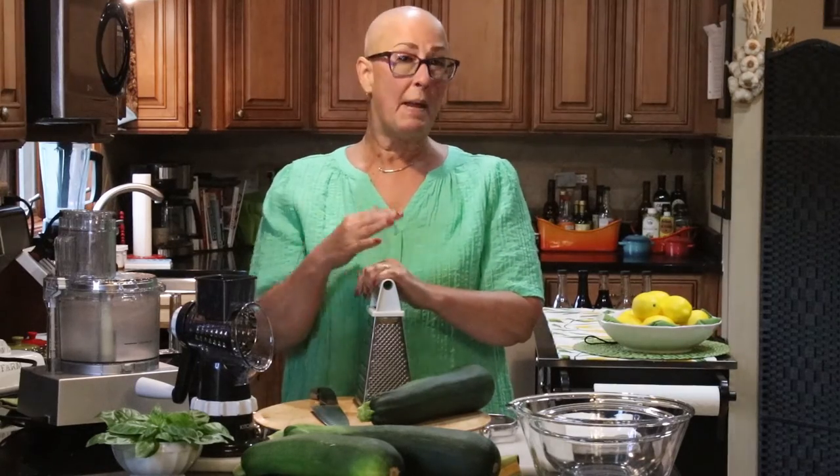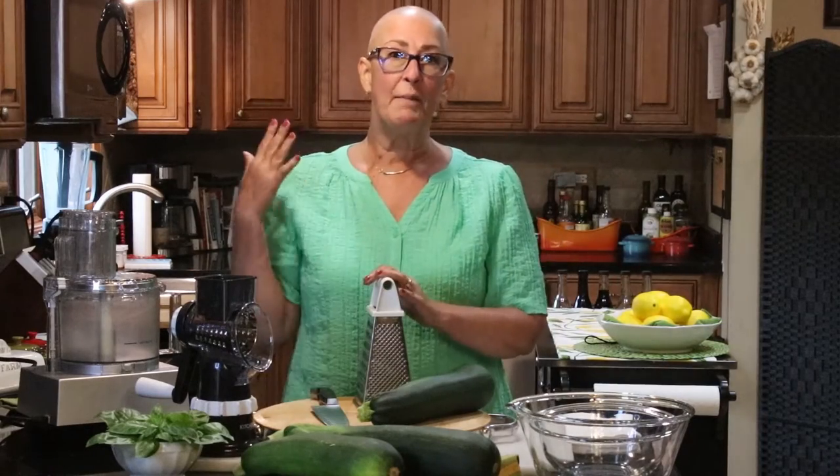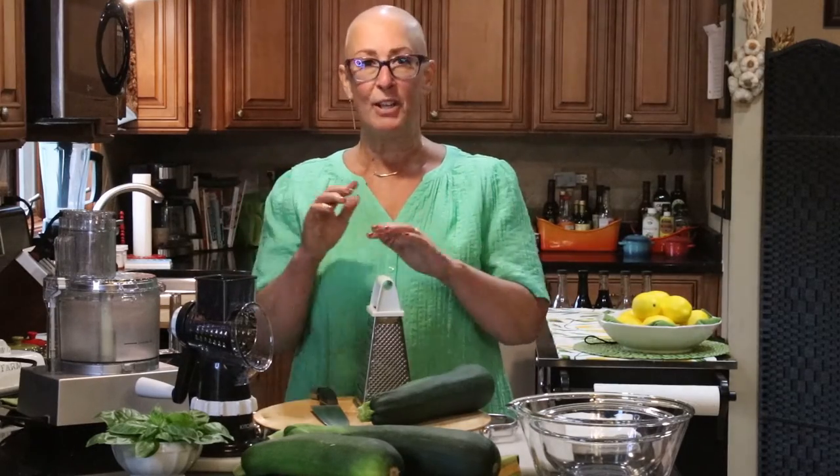Hi everybody! Welcome to my Kudos Kitchen, I am Renee. And if you've been here before, welcome back. I might look a little bit different to you than last time you saw me. And if you've never been here before, let me just explain. I'm going through some chemotherapy and that's the reason for the bald head. So hopefully you're not catching too much glare with the lights.